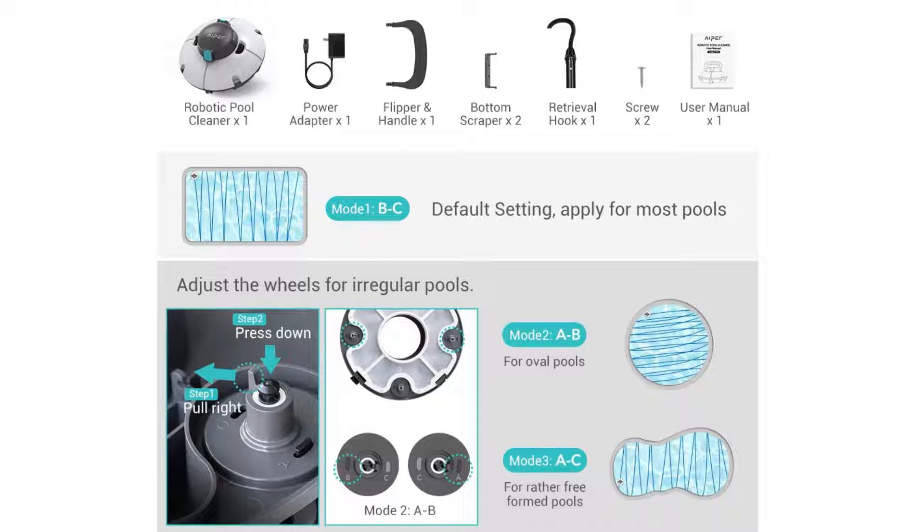The parts included with this pool robot are 1 robotic pool cleaner, 1 power adapter, 1 flipper and handle, 2 bottom scrapers, 1 retrieval hook, 2 screws, and 1 user manual.